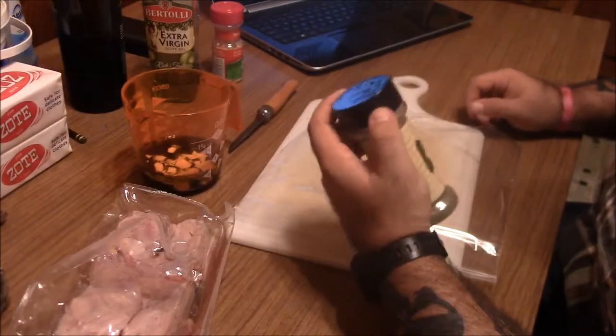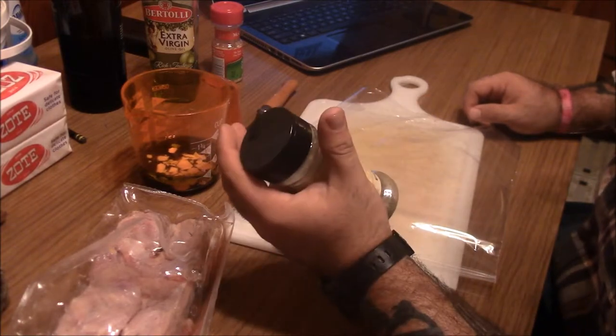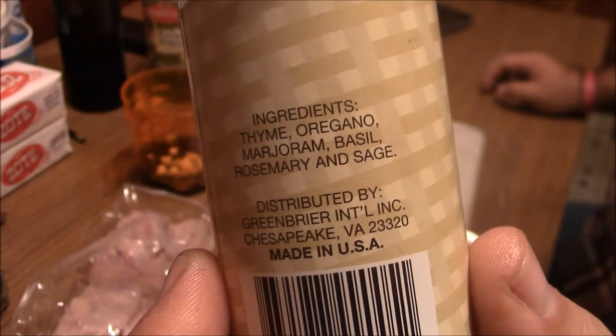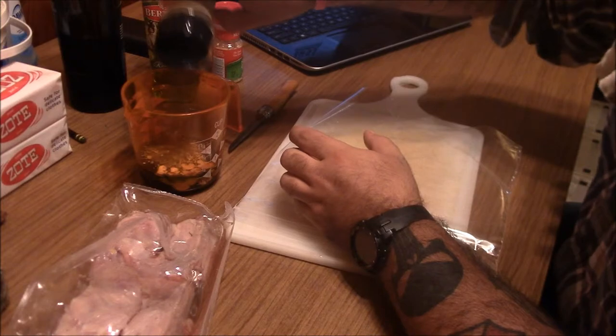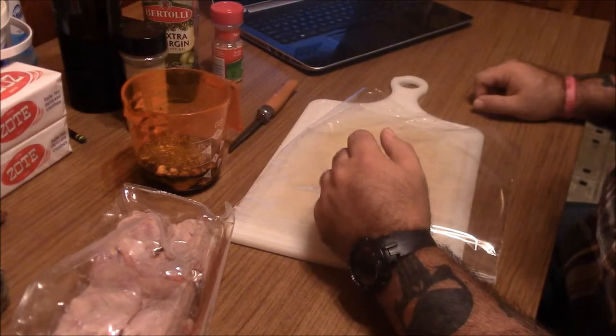It also says two teaspoons of chopped fresh rosemary and sage. Well, I don't have fresh rosemary and sage, but I've got Italian seasoning — it's got thyme, oregano, marjoram, basil, rosemary, and sage — so that'll work.